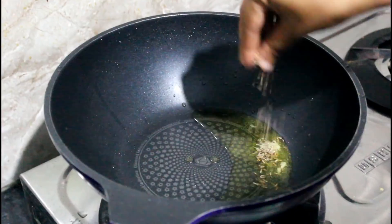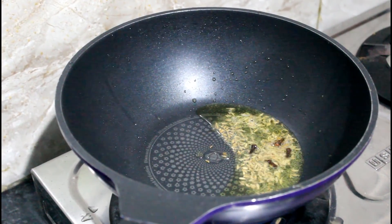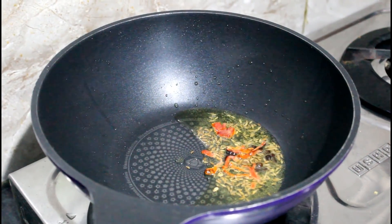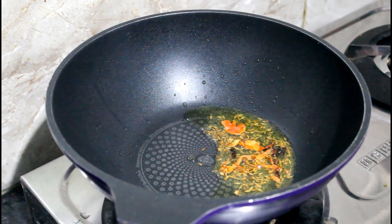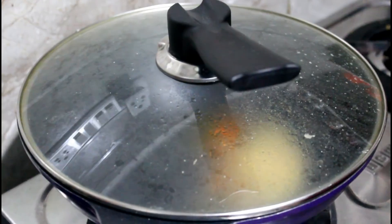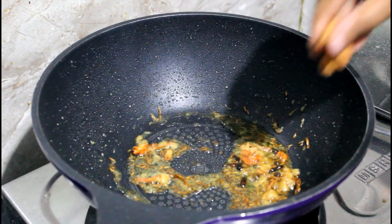Once the paste is ready, in a pan take about a tablespoon of ghee — you can use oil as well, but I prefer ghee. Add some dry spices: jeera, cloves, black pepper pods, and a little bit of javitri for flavor, though that's completely optional. Then add a little bit of garlic paste and let it cook until nice and golden.